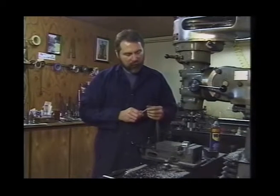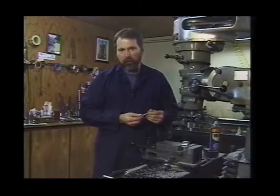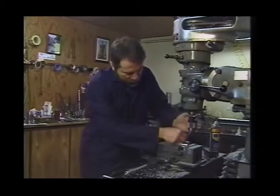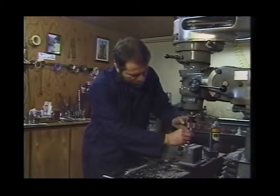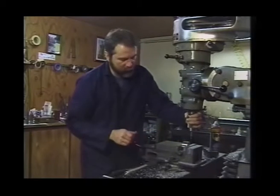We're going to grasp this in the Albrecht keyless chuck. The body diameter is also three-eighths of an inch, so we can grab it in a collet. But a drill chuck is the obvious holding method because we're going to follow it up with the center drill.